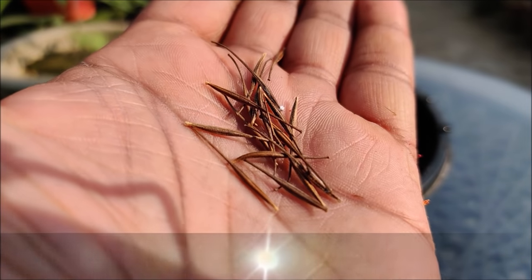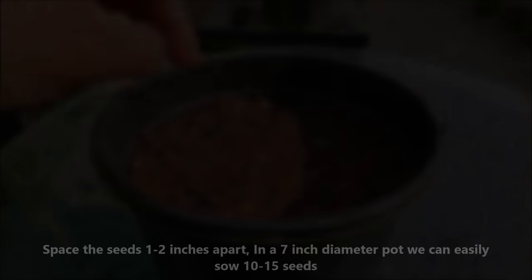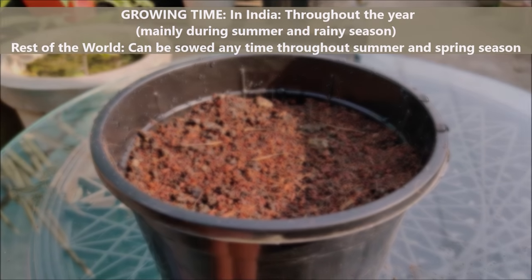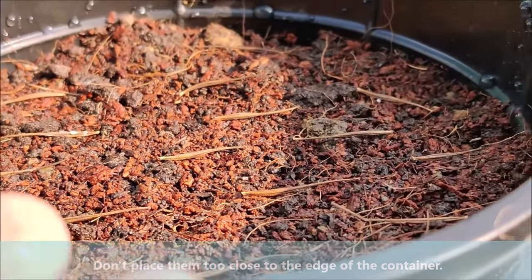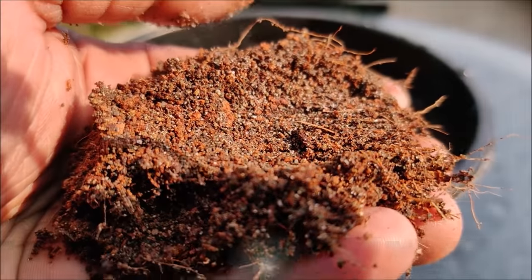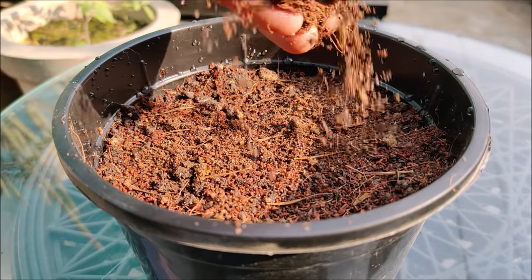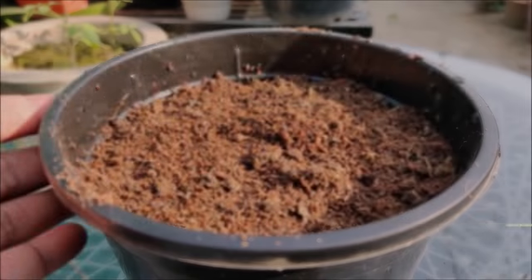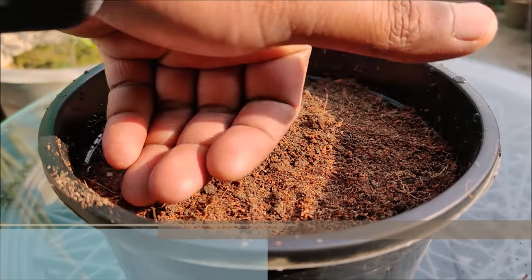Place the seeds 1 to 2 inches apart. In a 7 inch diameter pot, we can easily sow 10 to 15 seeds. Don't place them too close to the edge of the container. Now, cover the seeds with a half inch layer of the same soil mix. Press the soil with your hand to make good soil contact, as seed to soil contact is vital for good germination.